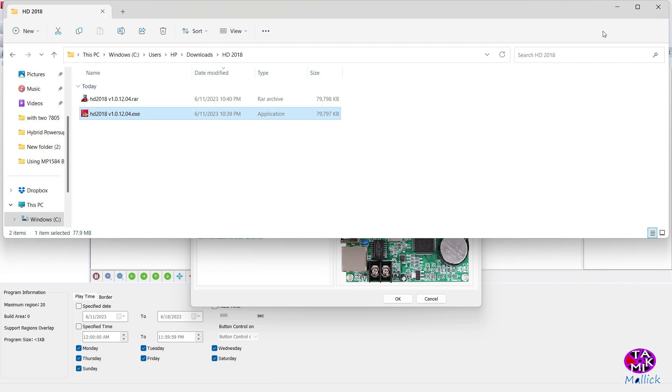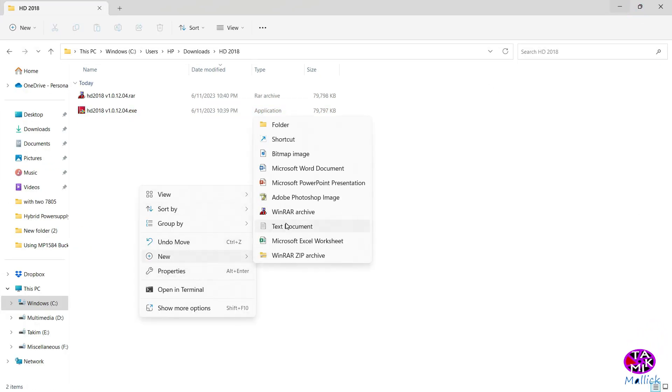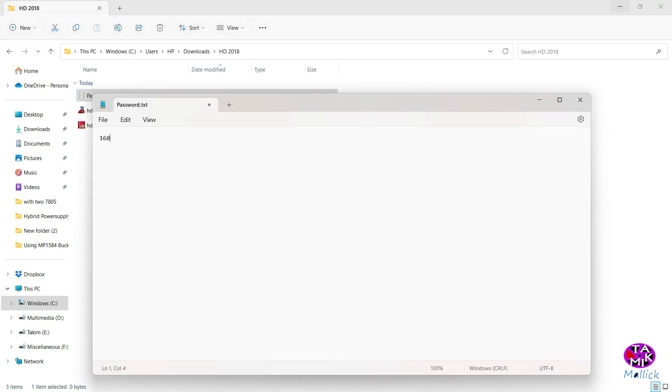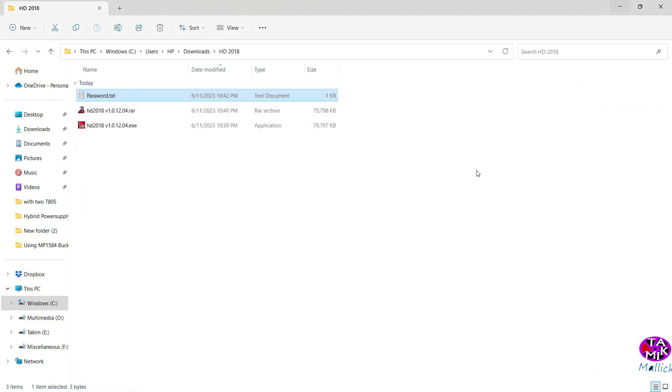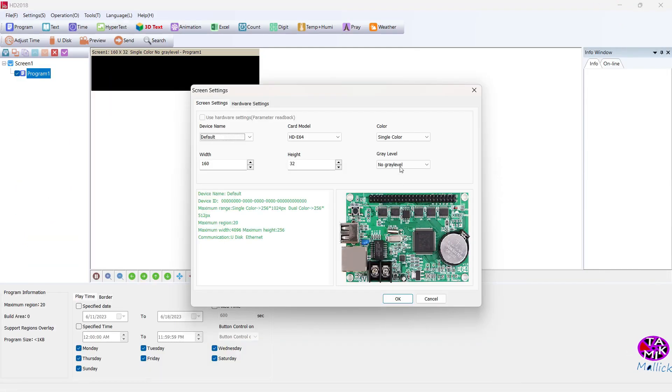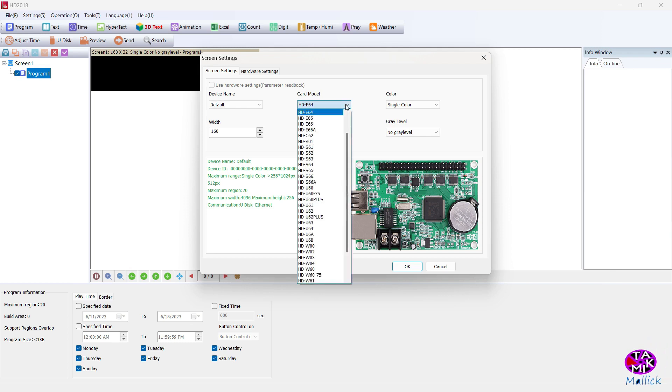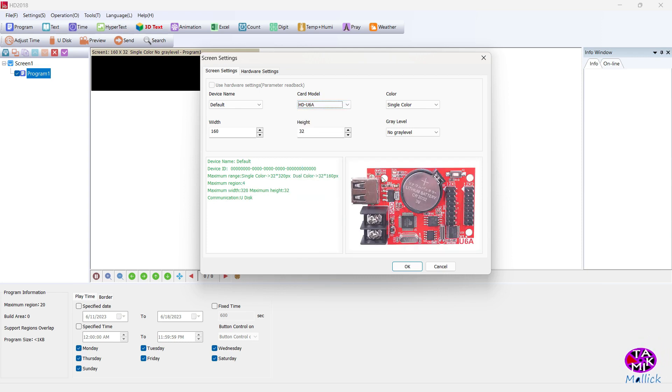Enter the name and then the password. Our card model is SDU6A — this is our model. Set the width to 32 and height to 16.